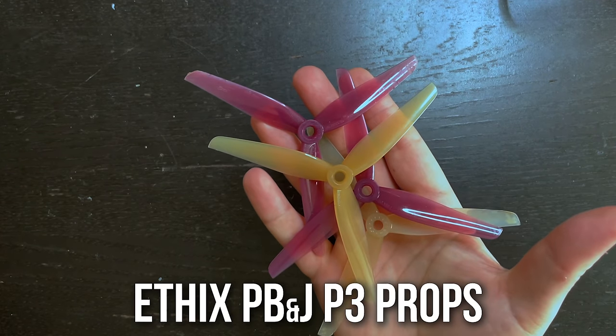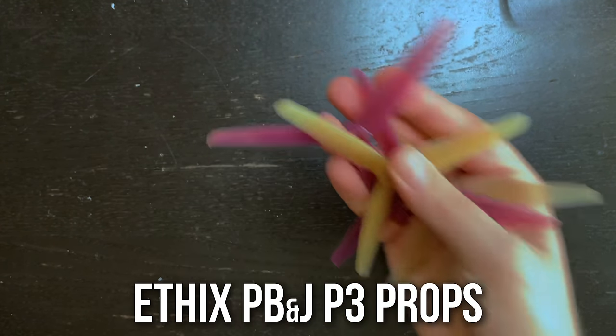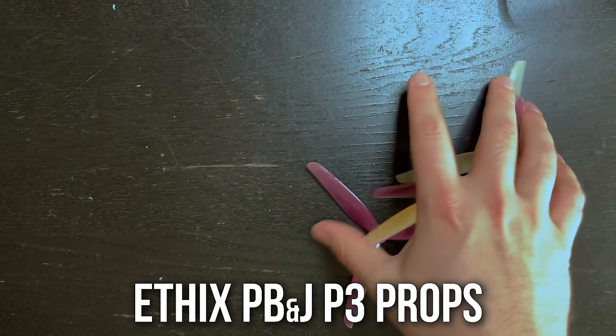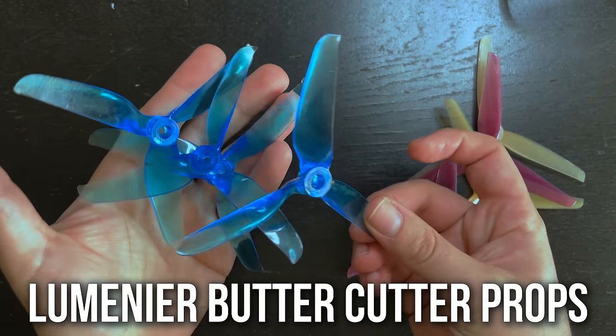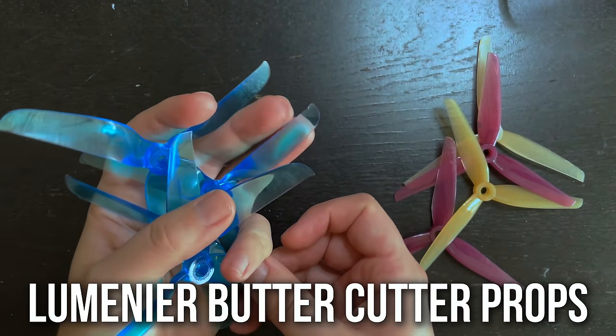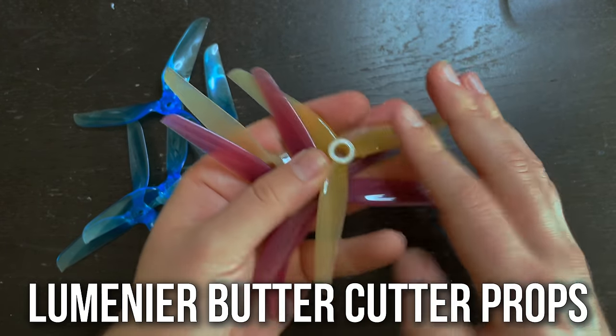For props, you can get whatever 5-inch prop you like. My go-to is PB&J FX 5-inch props — I love how these fly. I'm also going to be testing out these Lumineer Butter Cutters; I got a set for free so I'll test them on this drone, but typically I would run the PB&J props.